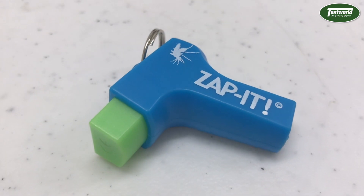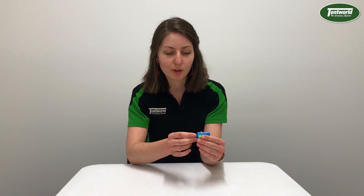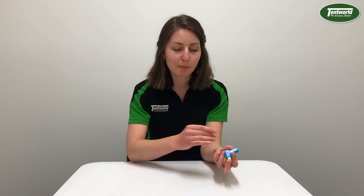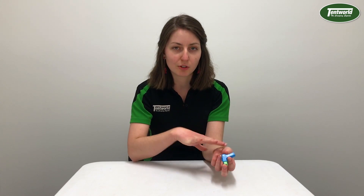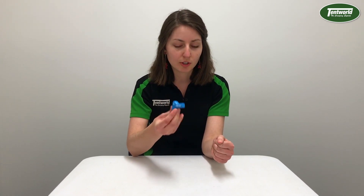First of all, yes, this actually does work and I find it a lot better than using creams and ointments on mosquito bites. It's a lot less messy. You don't have to worry about having lots of lotion on your skin and reapplying it all the time. It's portable, it's nice and small, you can just chuck it in your bag. You don't have to worry about refilling it or anything like that — it just goes and goes.